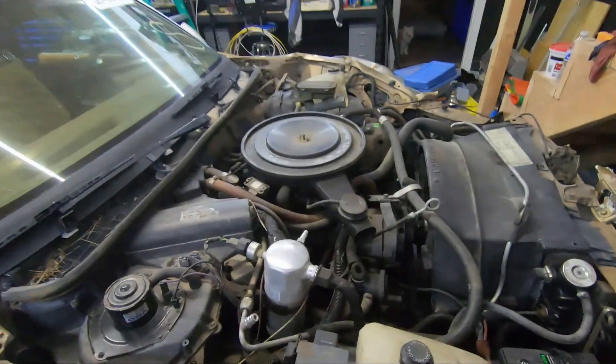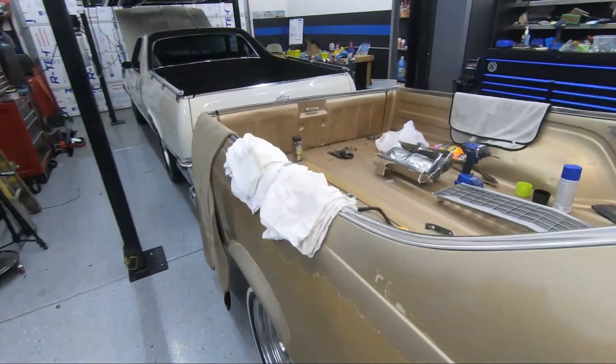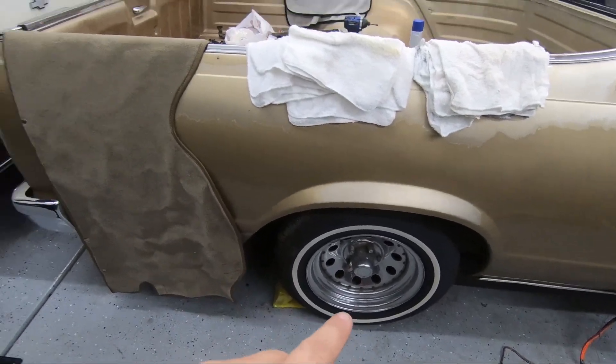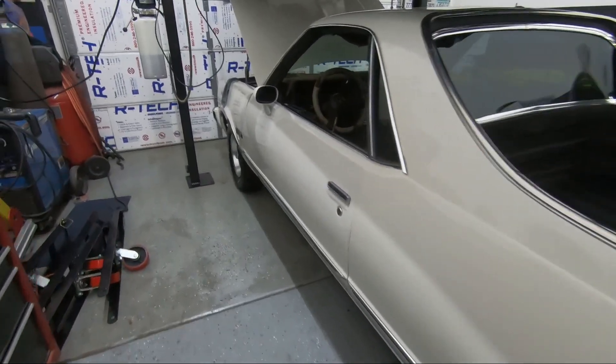Alright guys, there you have it — it started up, sounds great. So if you're interested, it's actually a good car. If you fix the damage on it, get it repainted, it looks pretty good. The tires are in great condition. I'm not too fond of the rims at all, but mine are better. Let me show you what I'm doing in the engine compartment.